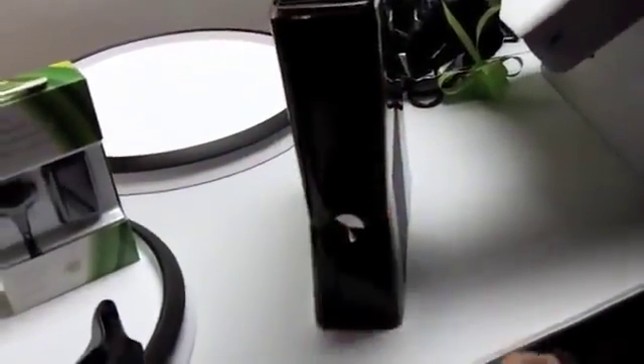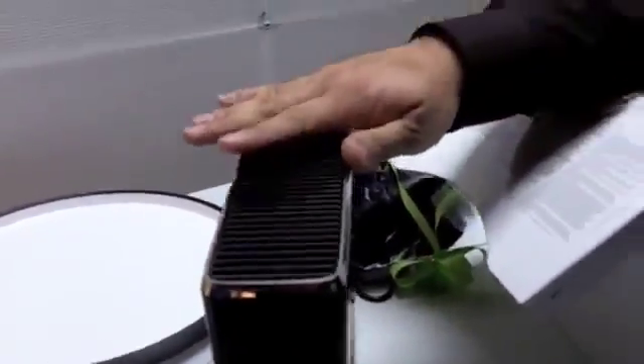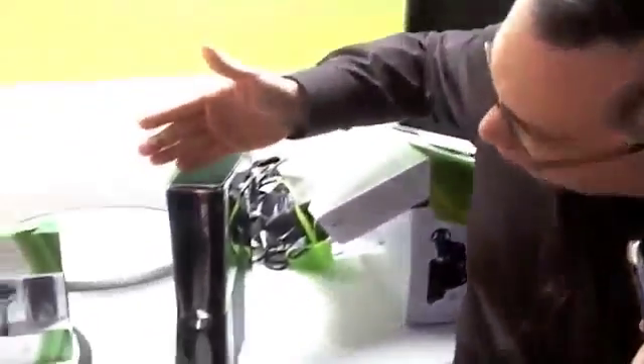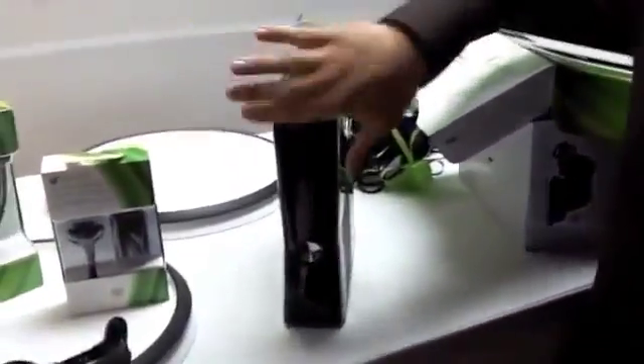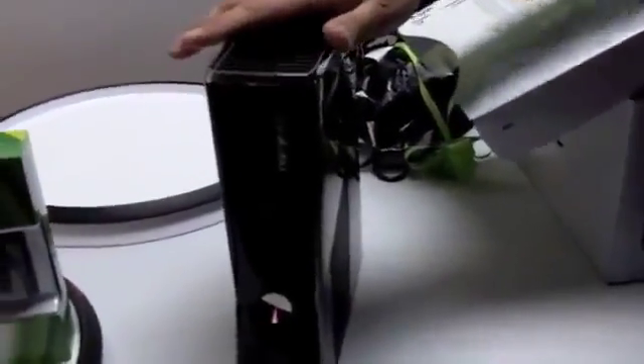So I'll just take this off. This is the new console. What we were focusing on is really responding to our customers, the features that they wanted — quieter, built-in Wi-Fi. We're adding value at the same price as the existing console. The first thing you'll notice is we have no more memory unit ports on the front — we went to USB support for that a few months ago. We still have the two controller USB ports. There's no buttons — these are all capacitive touch.